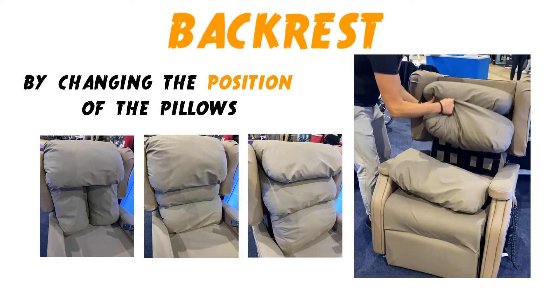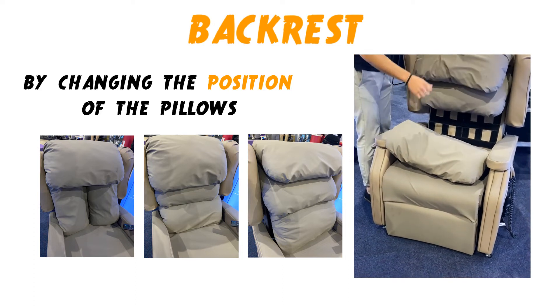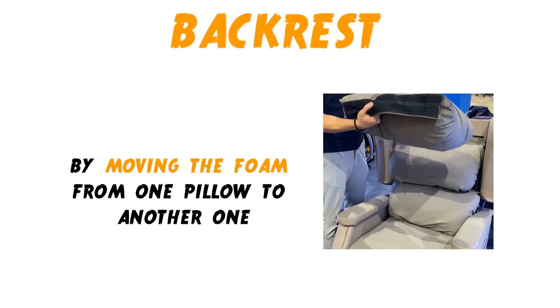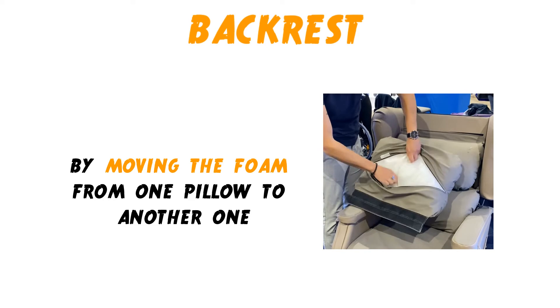We can adjust the backrest by changing the position of the pillows. If the client wants a firmer or softer pillow, we can assist them by moving the foam from one pillow to the other one.